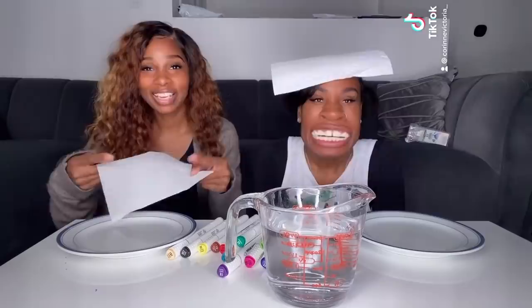First we're gonna take the paper towel and fold it like a board. Good job, mama. Did you fold it in half? It looks even enough to me — some of us aren't perfect folders. Now what you're gonna do is put it in your plate, open the flap, and then you're gonna draw something on your paper.